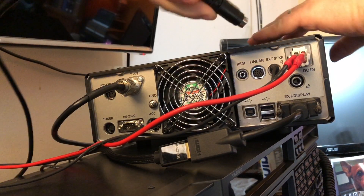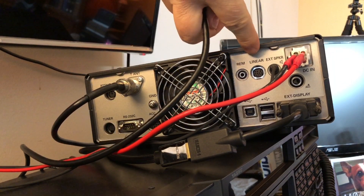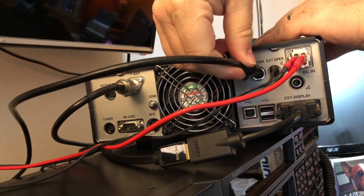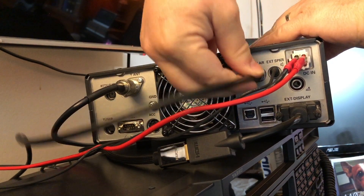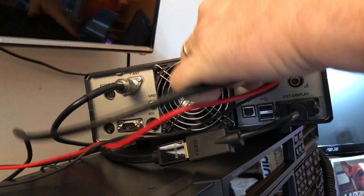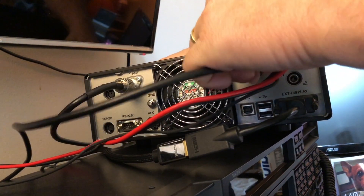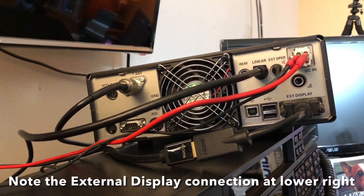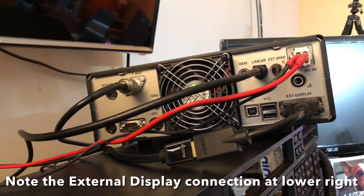Looking at the back of the FT-DX10, this port right here labeled linear — this receptacle is where the other end connects. Let's power up and see what happens.